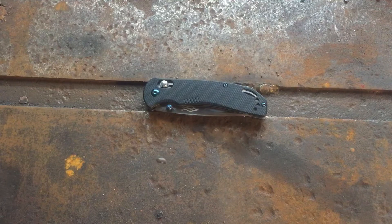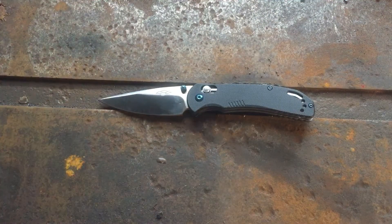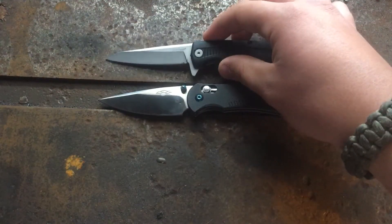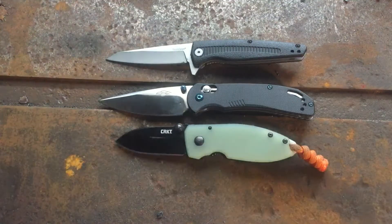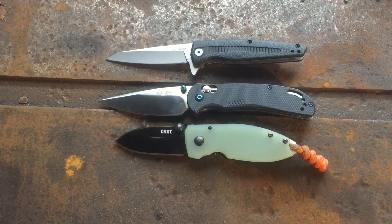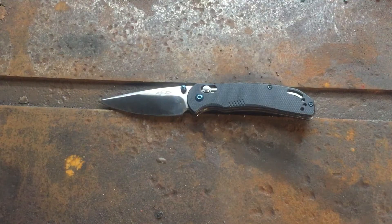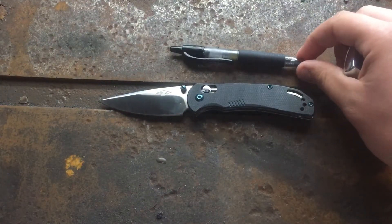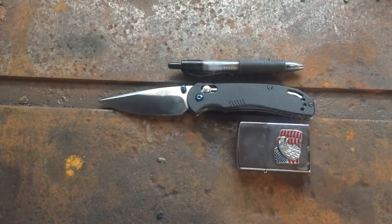Let's get into this. First we'll do some size comparisons, so just open that up. We have the Kershaw Hotwire and the CRKT Squid. As you can see it's very similar to the Hotwire, and we also have our Pilot G2 Mini right there and of course the average-sized Zippo lighter.